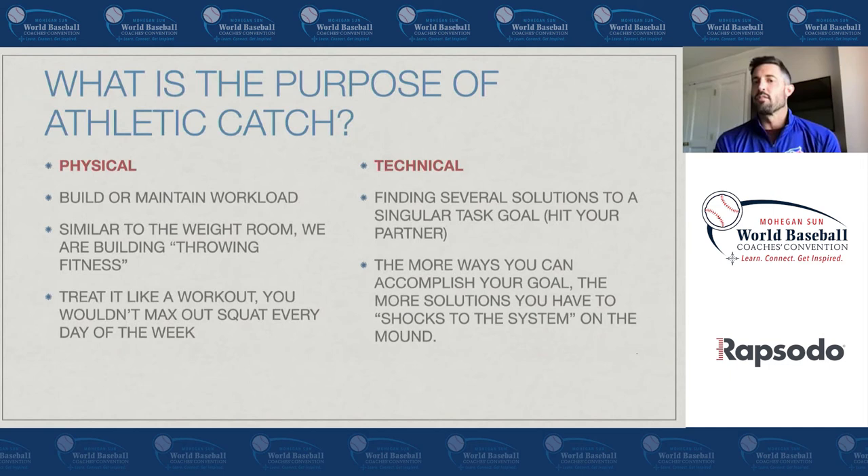In playing catch, what's the one thing we're trying to do? Hit our partner — that's it. It's very simple. But we can do that in so many different ways. It doesn't have to be the same way every time, and that's why I love catch. There is one goal: hit your partner, and how many different ways can you do it?